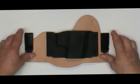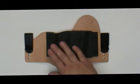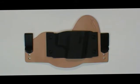Like all Swap Rig Holsters, the Swap Tuck Holster allows for multiple carry of different firearms by changing out the Swap Skins.